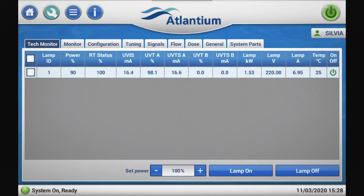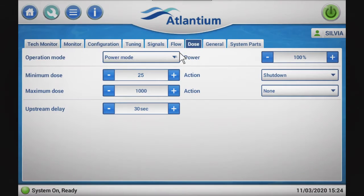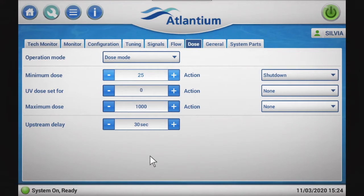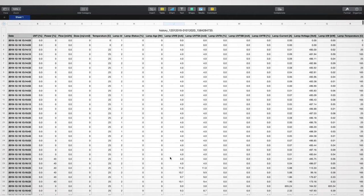The tech screen enables authorized operators to easily configure output signals, UV dose, and operation mode. Parameters can be stored and retrieved for efficient operation.